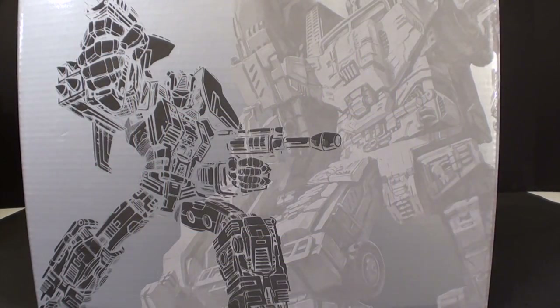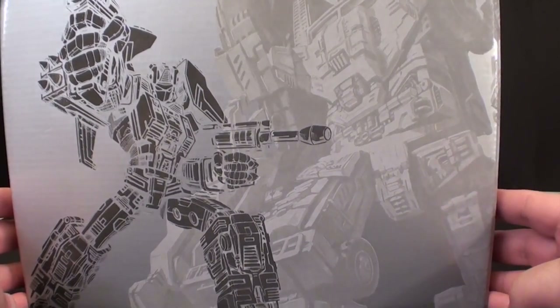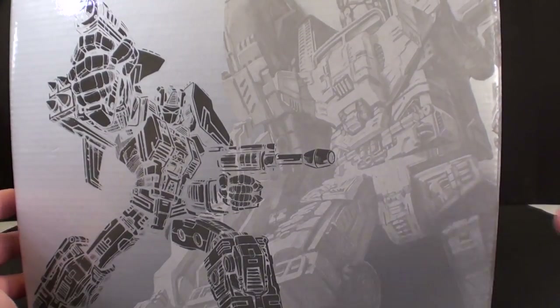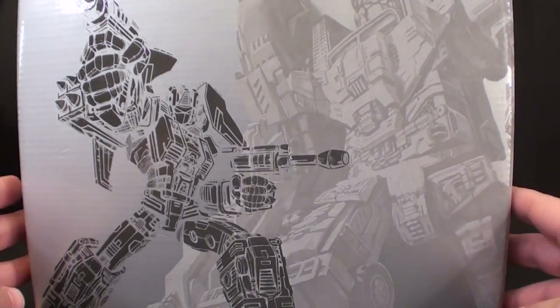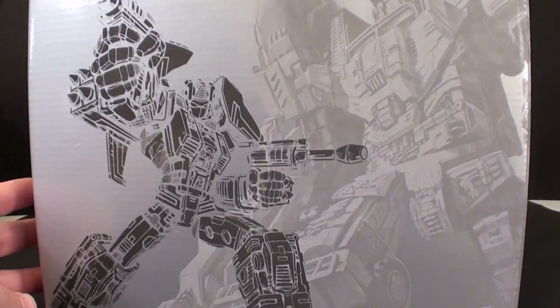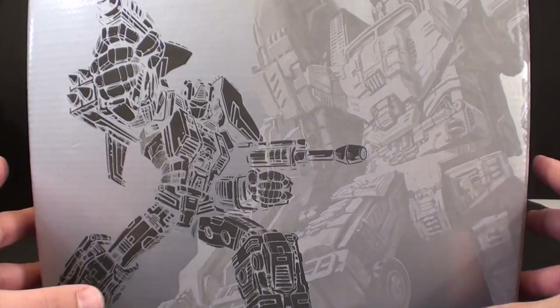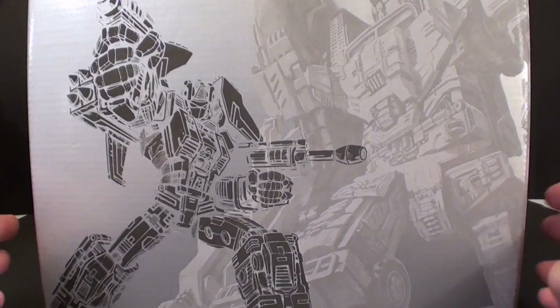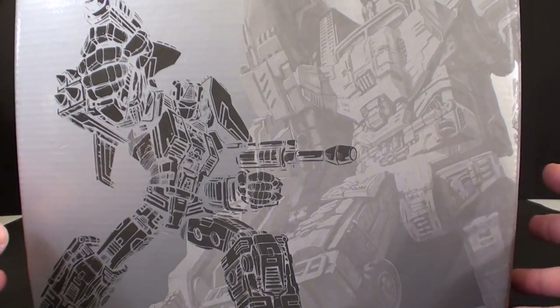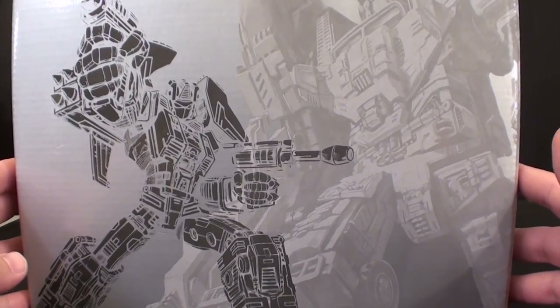What's going on guys, t2rx6 here back for a Thursday review. Today we're taking a look at the very first part of the Warbitron set, which is Airburst. Now there's a lot of controversy surrounding this guy and we're going to get to that in a little bit. But before we do that, let's actually look at the toy. If you want to stay for the controversy part, we'll put that at the end.